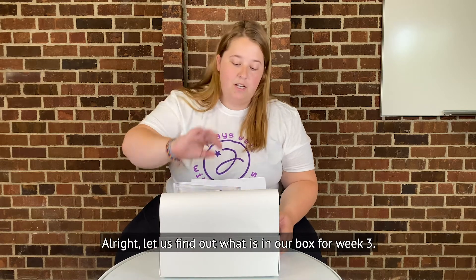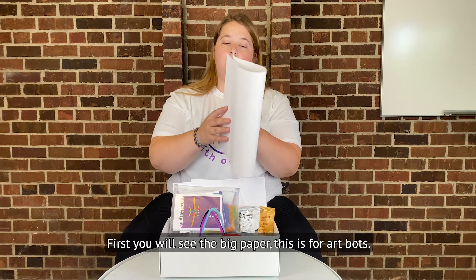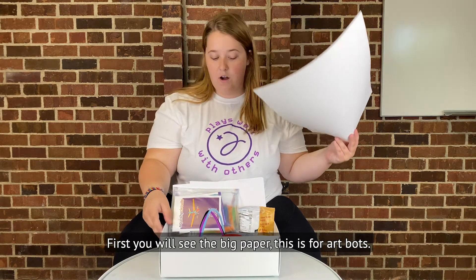All right, let's find out what's in our box for week three. First you'll see the big paper — this is for art box.